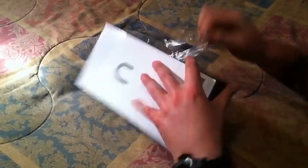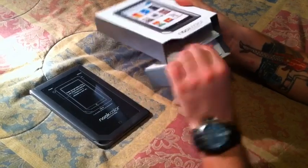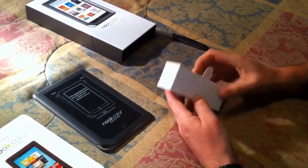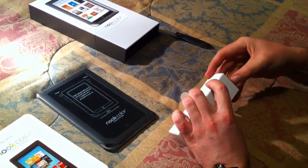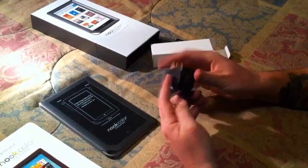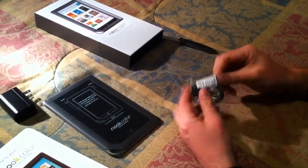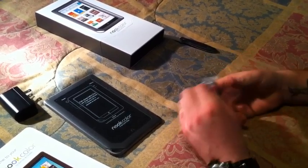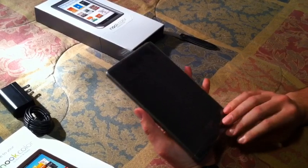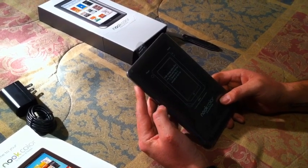We'll take a quick look at what we get inside the box. We've got the unit itself and a quick start guide, and then in here we have our cabling — a power supply with a travel-style USB port, and a USB cable for the unit to charge. That is all you get in the box itself.